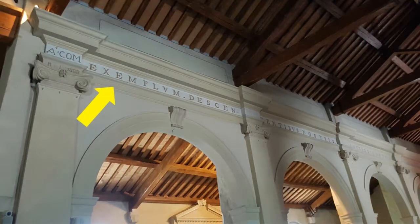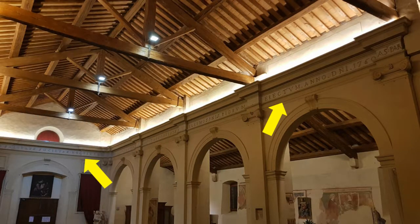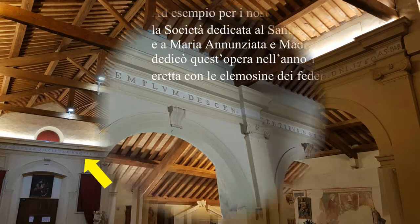Lungo il fregio che sovrasta le arcate nella controfacciata possiamo leggere l'iscrizione che ricorda i lavori ed esprime tutto l'orgoglio della confraternita e della comunità per l'opera realizzata.